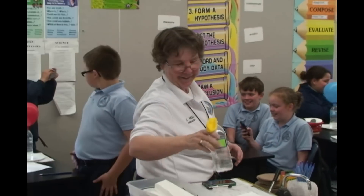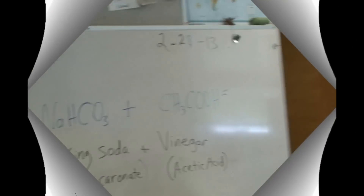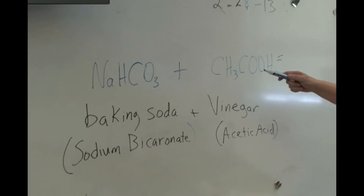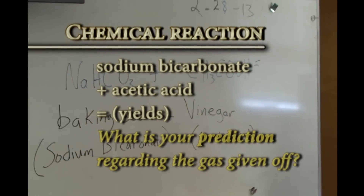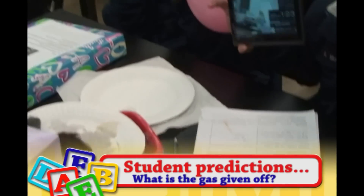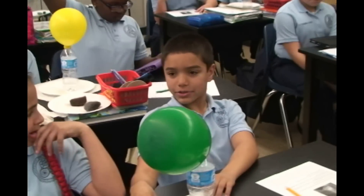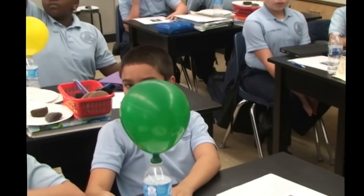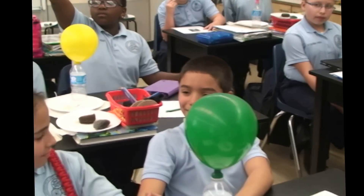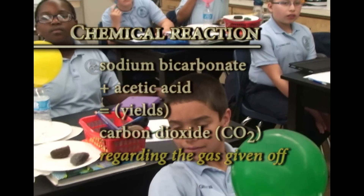So we have baking soda — that's the formula. We have vinegar — that's the formula. What is your prediction regarding the gas that was given off? I see some hands raised. What's your idea of the gas? Gibson, what do you think? It was a chemical reaction. It gave off a gas. What was the name of the gas? Carbon dioxide. Carbon dioxide. So carbon dioxide would be CO2.